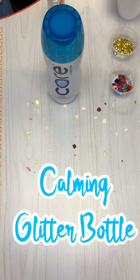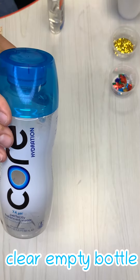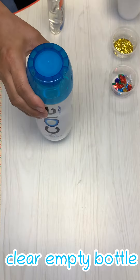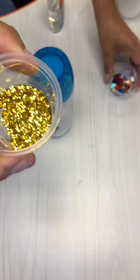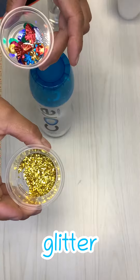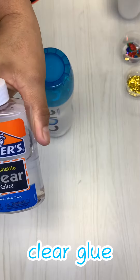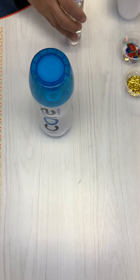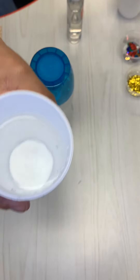We're going to make a calming glitter bottle today. You'll need to provide a clear empty bottle. Inside your bag you have a small bottle of glitter and a cup of sequins. You also have a small cup of clear glue. We'll be using ours from the bottle. You will also need some warm water, enough to fill up your bottle.